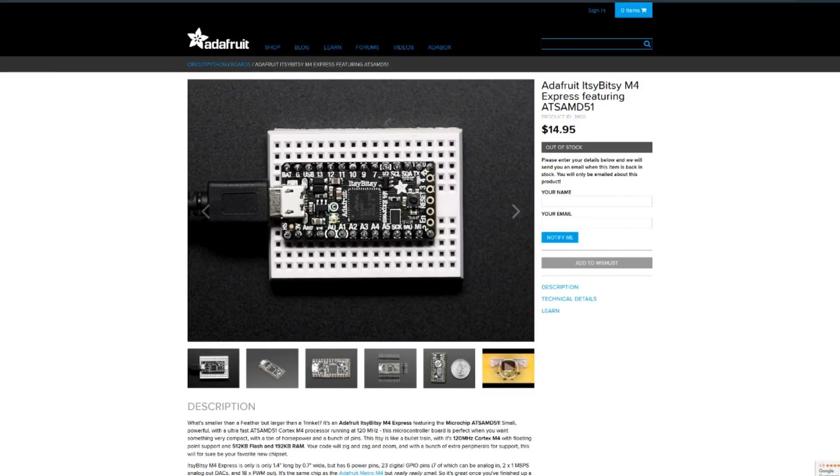Hey guys, today I'm going to show you how I made my own APA102 breakout boards. It's being used on more and more Adafruit boards and just in general in the maker community it's becoming more and more popular because it's a very small LED.